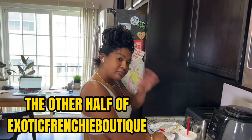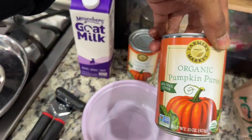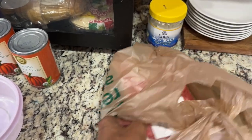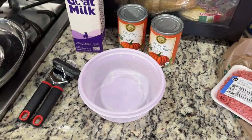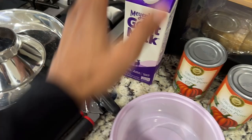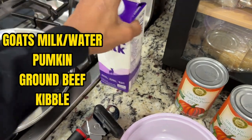All right, back to this. So yeah, we're making mush and we got some goat's milk, some pumpkin puree - this is organic, 100% organic pumpkin puree. I'm going to do a little bit of raw meat, because we try to keep them nice and plump. We do need the blender. We also need to get some kibble. If you're not doing raw meat you basically need some goat's milk and either spring water or distilled water.